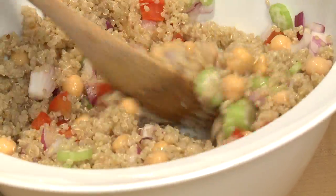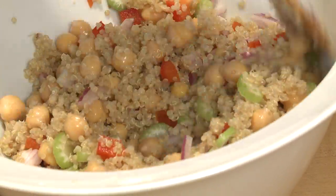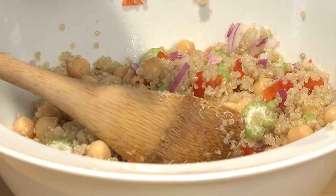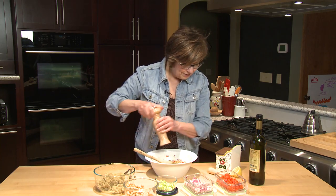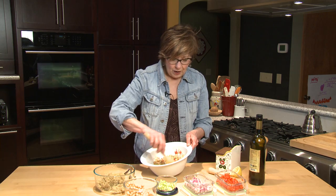Doesn't that look pretty with those colorful veggies in there? This is really an appealing meal any time of day — you could even eat this for breakfast, it's so good. Just season it with a little bit of salt and a little bit of pepper, stir it up, and it's ready to go. How fast was that? You could put this in a little jar or a nice sealed bowl to take to work, but it's also a great meal at home for breakfast, lunch, or supper.